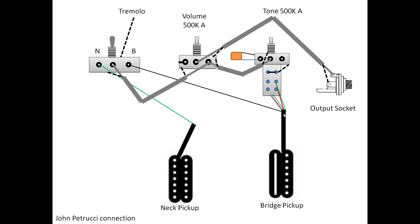Take the bare or shield wire from the bridge pickup and connect it also to the ground. Then from the neck pickup, take the black wire to the middle point, and also the white wire to the middle point. Then connect the red to the ground and the shield or bare wire also to the ground.